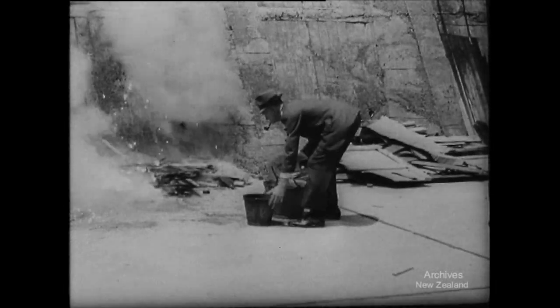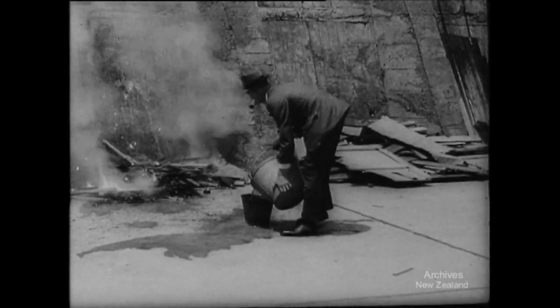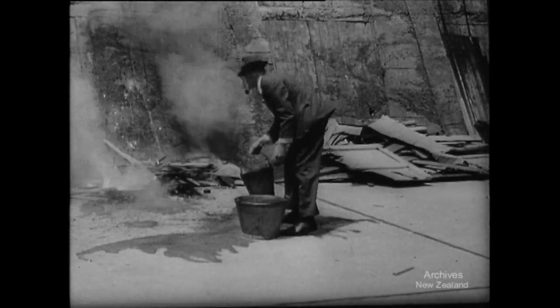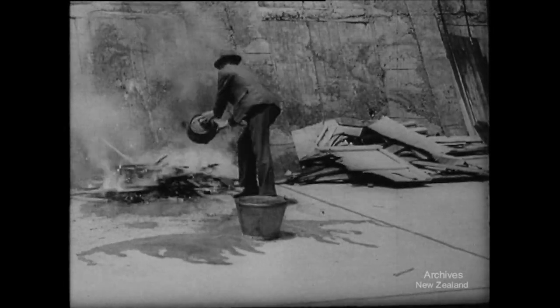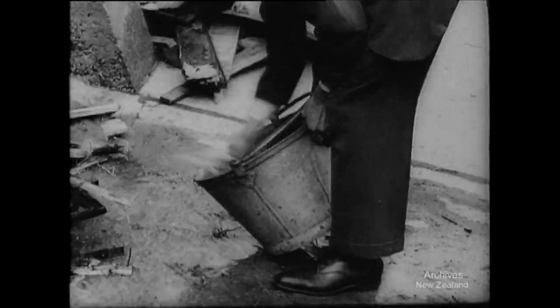Here's a bomb among inflammable rubbish. The demonstrator hits the bomb and wets its surroundings. The bomb flares up but can do no damage amongst wet material. Two buckets finish that one.